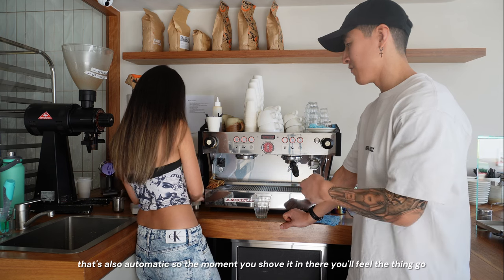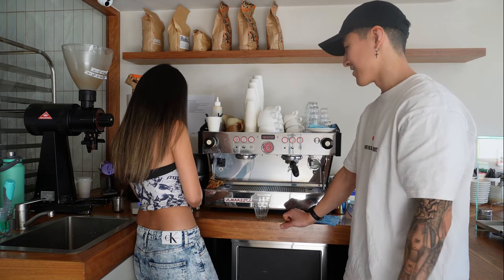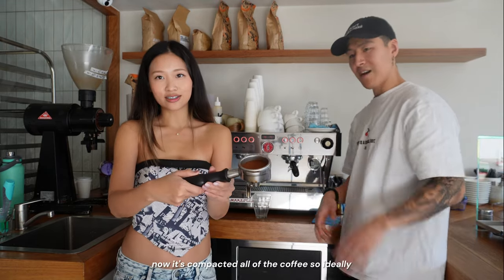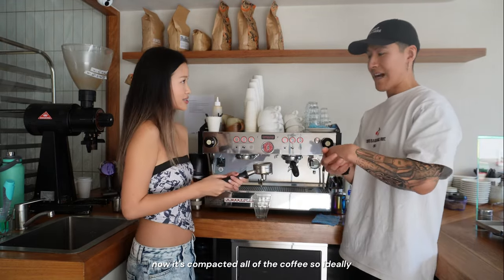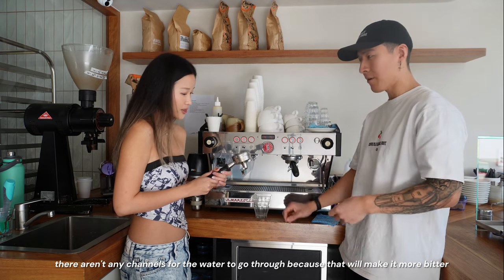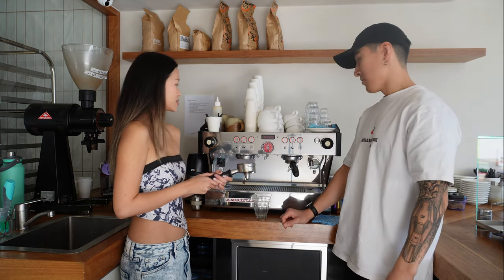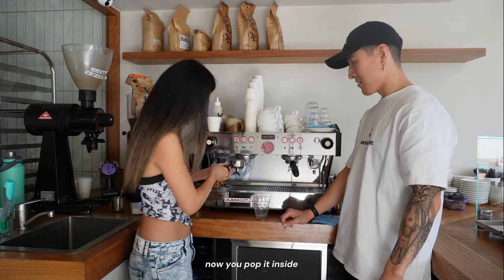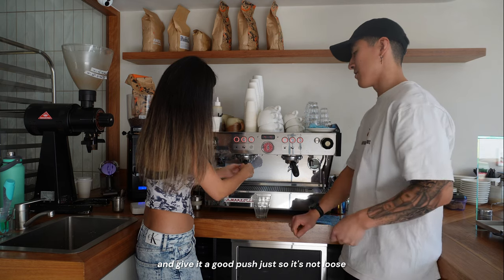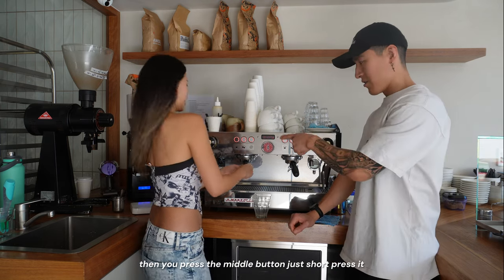The moment you shove it in there, you'll feel it go — and it's done. It's already flat, like tight — it's compacted all the coffee. Ideally there aren't any channels for the water to go through, because that will make it more bitter. Then you pop it inside, twist it to lock it in, give it a good push so it's not loose, and press the middle button — just a short press.